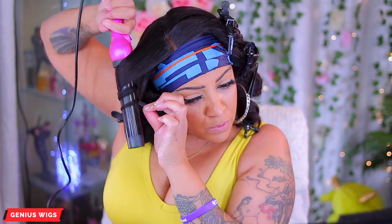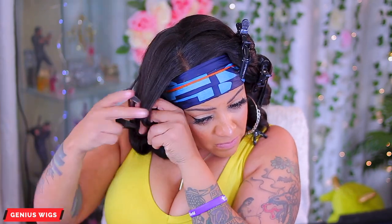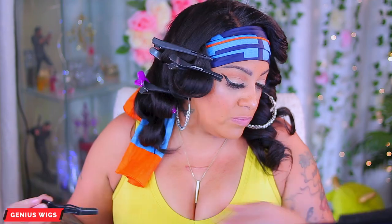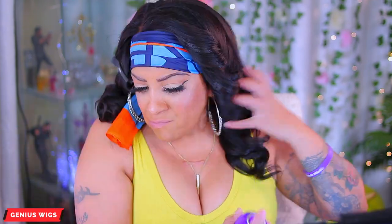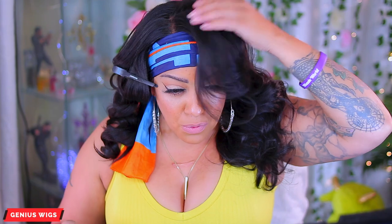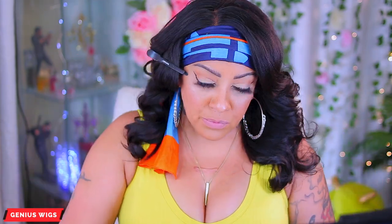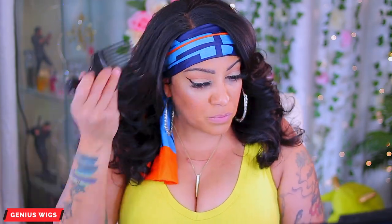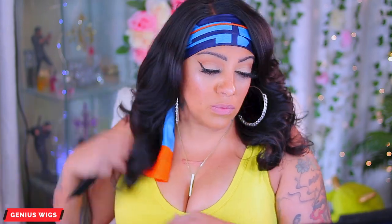If you don't want a tight curl you don't have to use a pin, but I highly recommend doing this for yaki or kinky texture hair. I allow it to cool for about five to ten minutes after pinning, then I'll just finger comb it out, use some of the hairspray, and take a hair pick to comb through it so I don't disturb all of the curls. The hair is very textured — a very nice light yaki kind of texture, kind of reminds me of yaki or kinky hot press but very very nice.